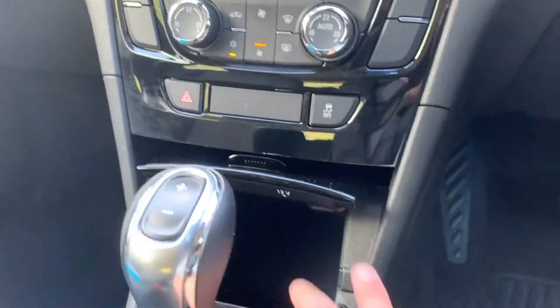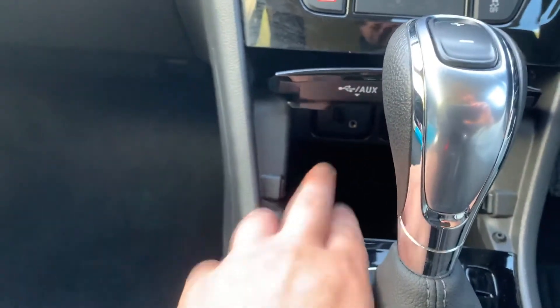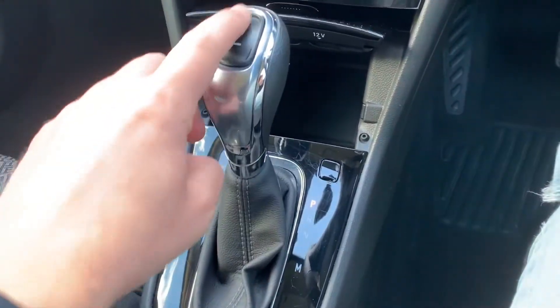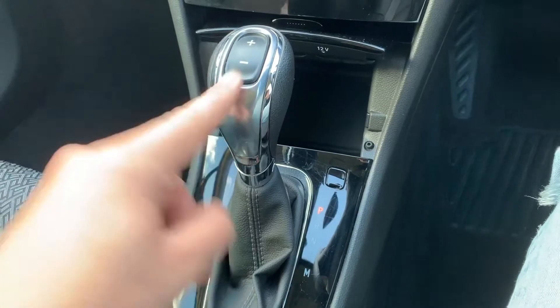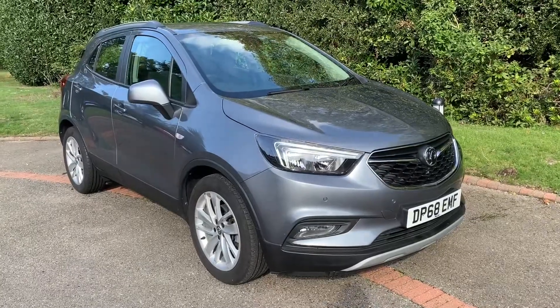In here we have a 12 volt charging socket as well as the auxiliary and USB inputs. We then have the gear lever for the fully automatic gearbox, with plus and minus buttons on top so that you can change gear manually both up and down should you wish to.